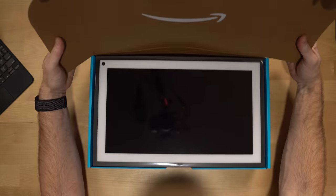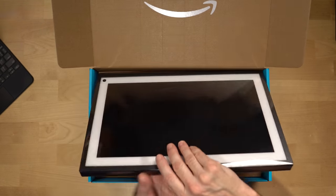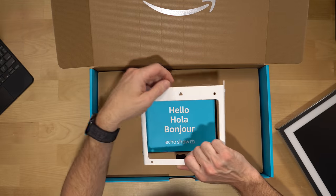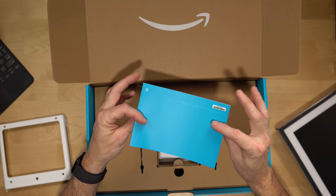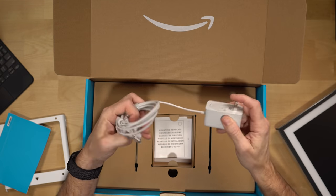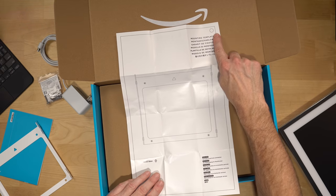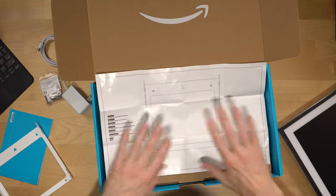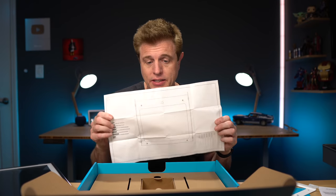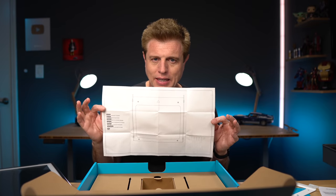In the box, right off the bat, we see the screen. Next, we have a bracket — my guess is for mounting on the wall — and we have the manual, which I may actually need to look at. It shows the mounting template with the camera hole for portrait orientation, and on the other side, the landscape mounting template. I think this is a great idea because mounting stuff onto walls can be a real challenge — this should simplify it a lot.